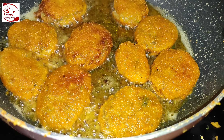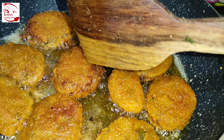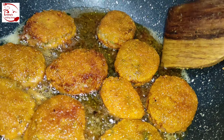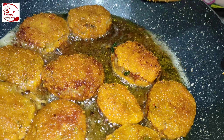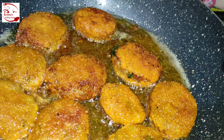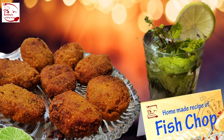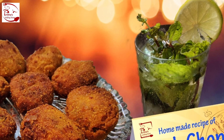Both sides are well fried, the color has changed, and the texture looks perfect — very crispy. Our fish chops are completely ready to be served. Take them out from the oil and serve hot with some salad and sauce. Hope you liked my recipe — we'll be back very soon with a new recipe, till then bye!